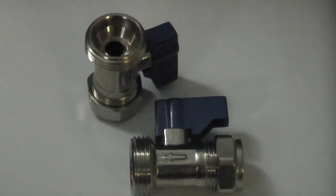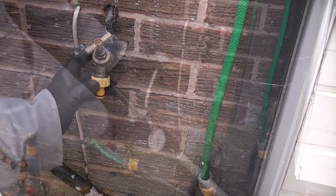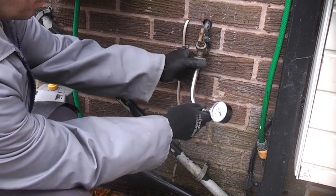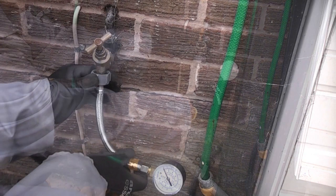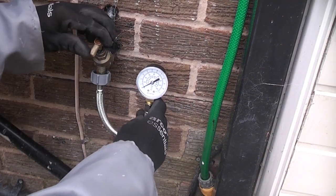If you don't have an outside tap, you can use a washing machine valve instead. To measure the water pressure it really is simple — just screw the test gauge to the outside tap and open the tap. You can see that in this property we have quite high water pressure at just over 7 bar, which is about 100 psi.